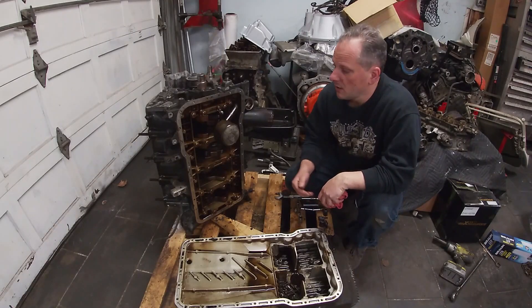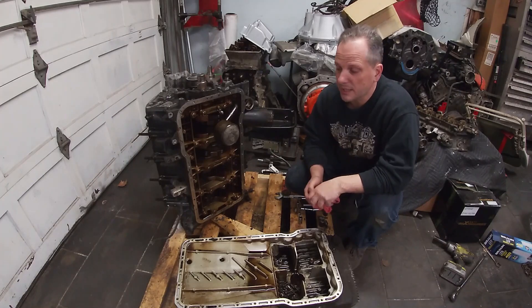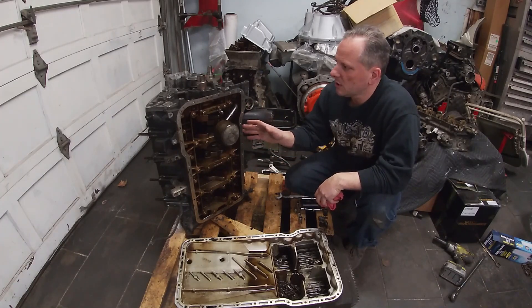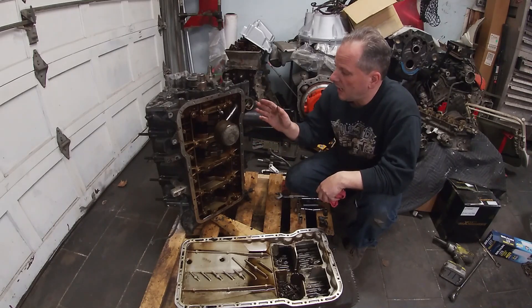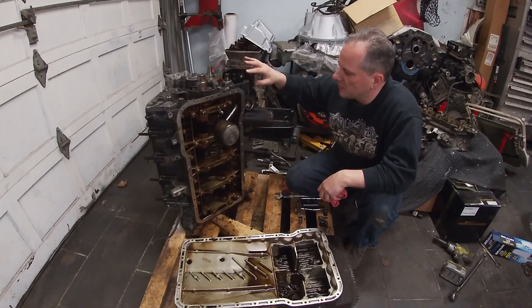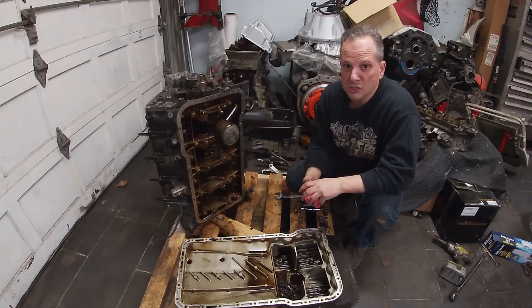Welcome back to John's Garage. Today we're going to take a deeper dive into this Porsche 928 V8 engine and look at all the things that are worn out. We're also going to be looking at some of the technical details of this motor — specifically the oiling system, the cooling system, and other unique details for this engine.